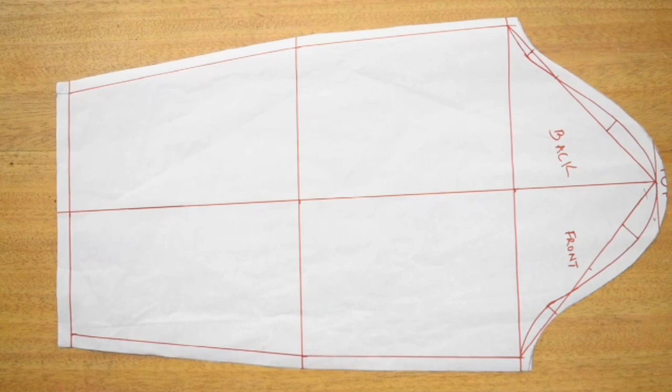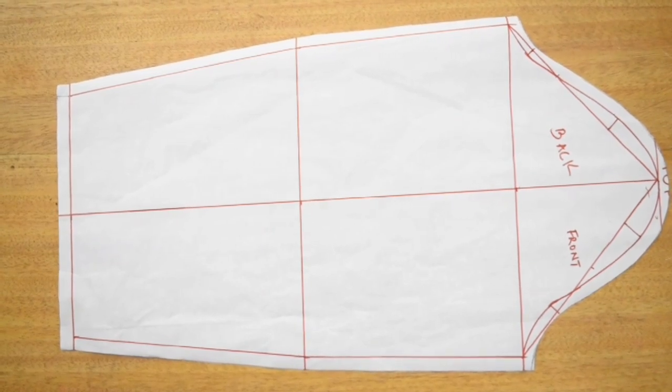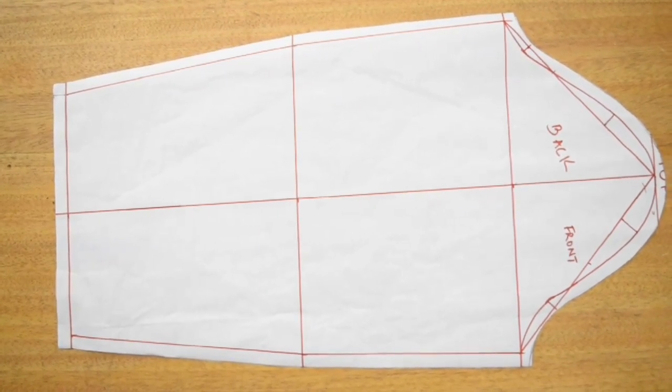Hey guys, welcome to my channel. Today's tutorial is going to be on how to draft a basic long sleeve pattern.